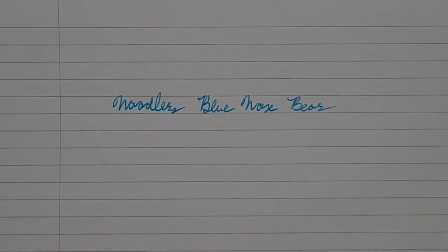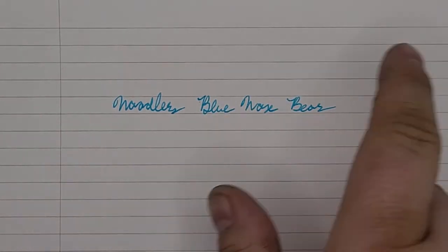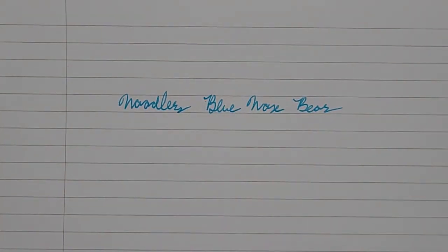It's a fairly fast drying ink. As you can see, not too much smudging in that short time just letting it dry.